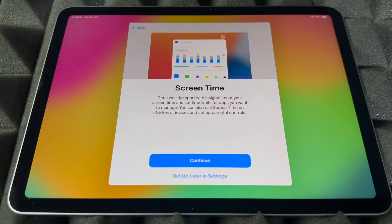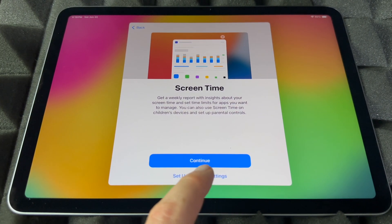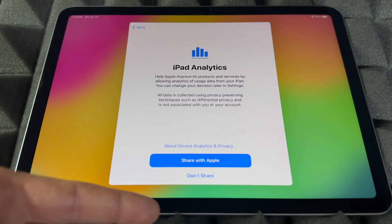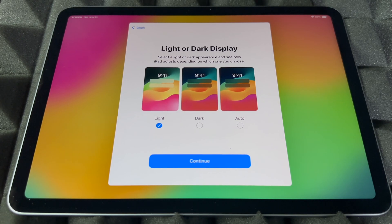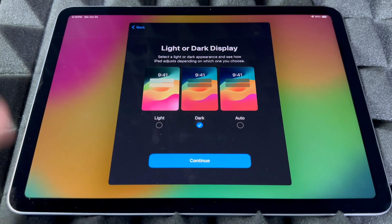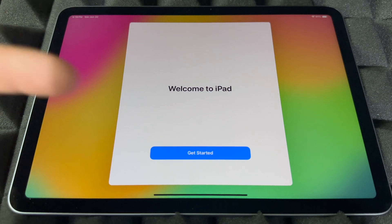You can choose whether to share audio or not — your choice. Screen Time is something I would set up if this iPad is for your kids, but if it's for yourself, you probably don't need it. You can also set up restrictions there. Then you'll see the option to share diagnostics with Apple — I highly suggest it. Finally, you can choose Light, Dark, or Auto appearance. Auto switches to dark at night and light during the day. I personally like Dark — it's better for my eyes.